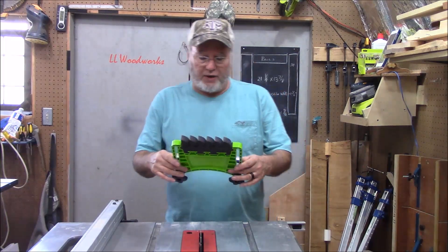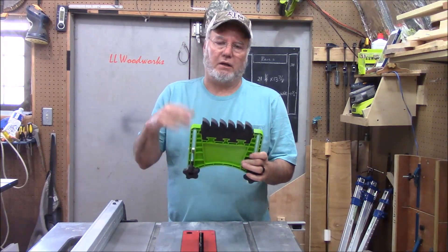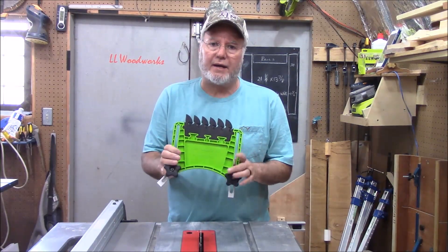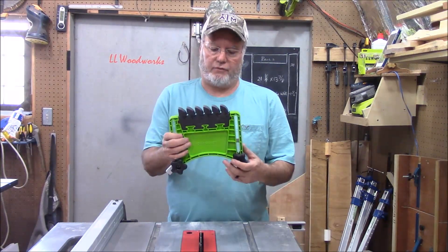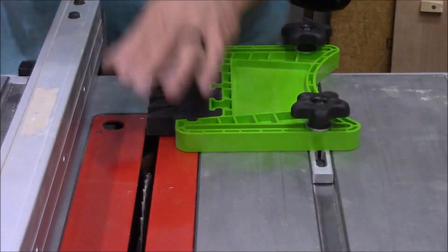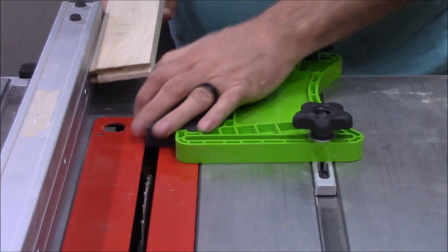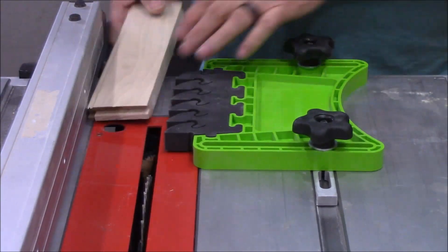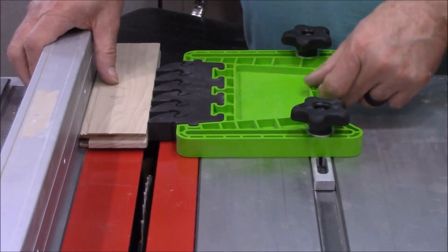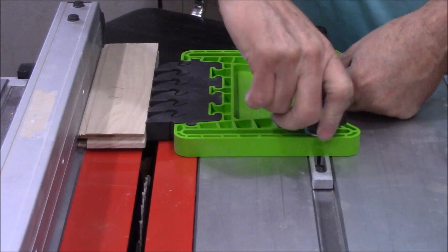The next thing I want to show you is this feather board — it's called the Feather Board Pro from Bow Products. You can Google search them or I'll put a link in the description. It stops any kind of kickback from your table saw. It sets in your miter slot — you get your width set and you set this just on the other side of the stock, push it until the fingers compress just a little bit, and then tighten it down.